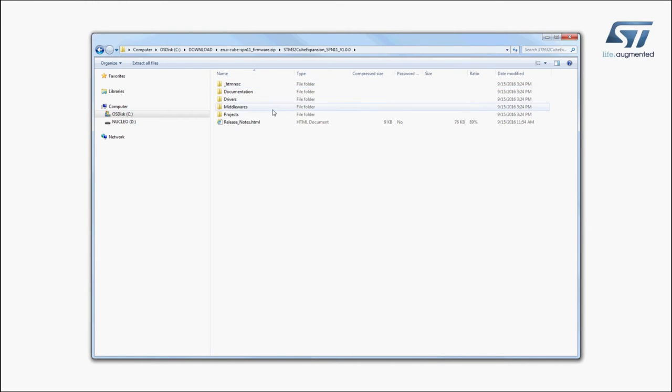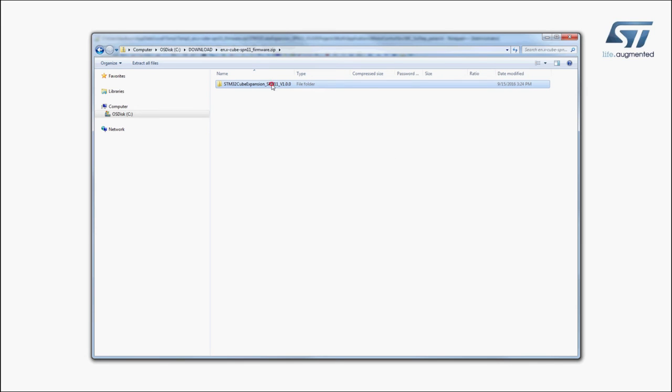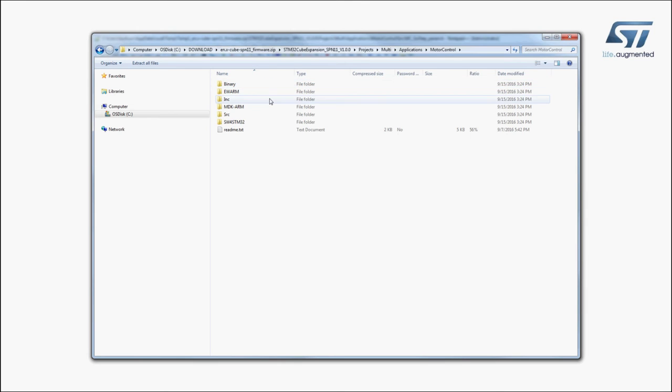Now, let's try a sample application that allows you to drive a brushless motor. The firmware to be installed is called Nucleo Configuration and can be found in the Examples folder of the Projects directory, as shown here. Select the STM32 Nucleo Development Board you are using and drag and drop the binary file onto the Nucleo disk drive. You can adjust parameters to match your motor characteristics in the mc6stepparam.h file, as shown here.